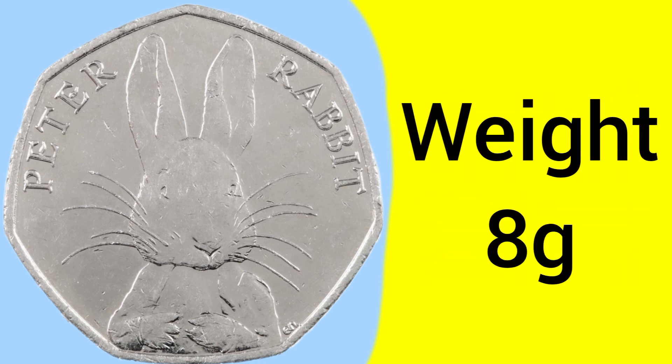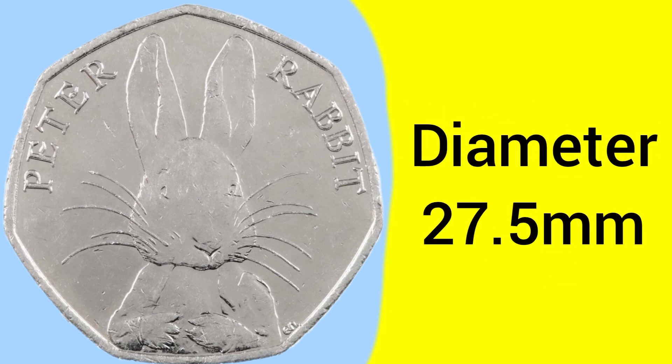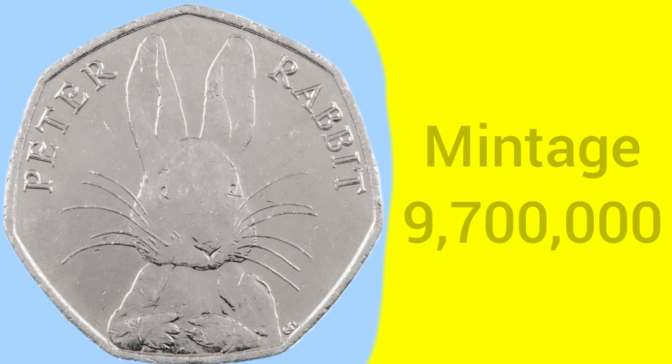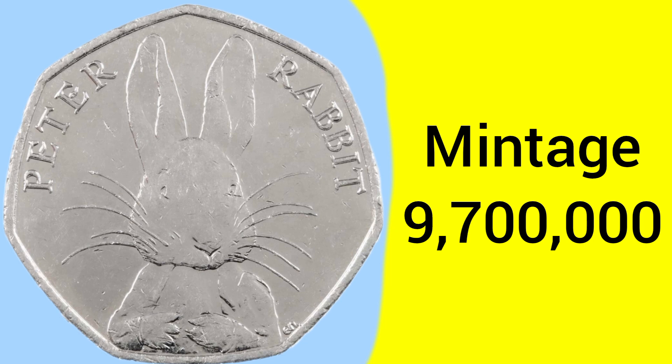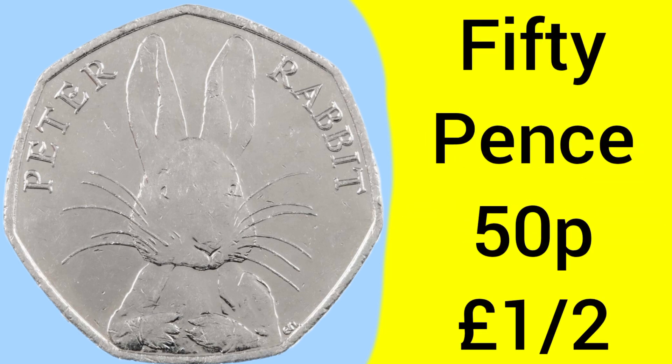This coin weighs 8 grams, as it is one of the smaller 50ps after being downsized in 1997 to the new weight of 8 grams and the new smaller diameter of 27.5mm. But still one of the larger coins you'll see in your change today is the 50p. This coin has a mintage of 9,700,000 — quite a high mintage, almost 10 million of them out there, so by no means a rare 50p like the Kew Gardens or Olympic coins.